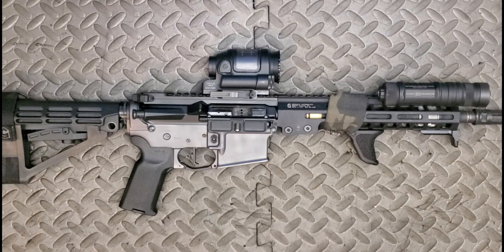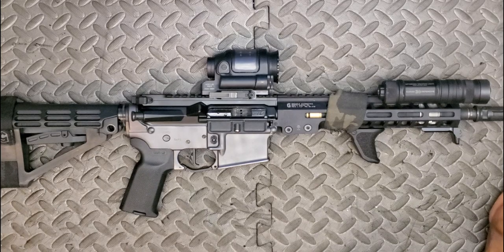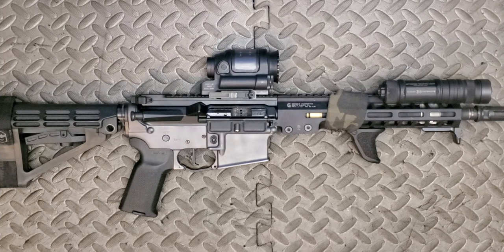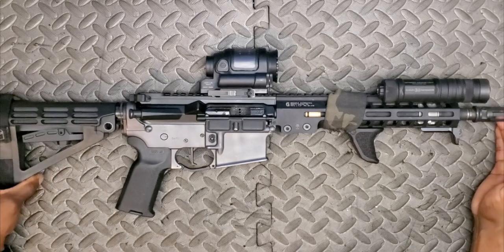This video is certainly something I should have done long ago. Now that I've somewhat finalized this workhorse build, I figured why not bring it to the channel and share my philosophy behind each of the parts I sourced — what I've changed, what I've learned, and what's still missing, because there are a few upgrades I'd like to add down the line. We'll go from tip to butt and work our way backwards.